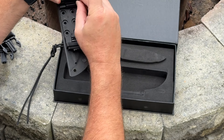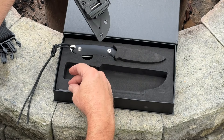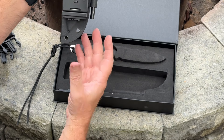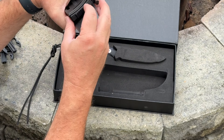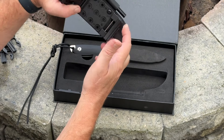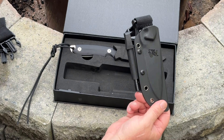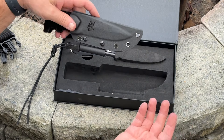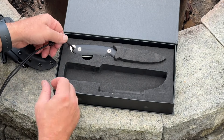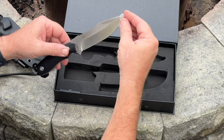I immediately noticed all the great extras. We have a belt loop carrier that can attach to the kydex sheath, and then we also have an adjustable one — which is just awesome. They actually thought, hey, let's not just give someone one, let's give them two. So we have two ways to hook this: a simple belt loop, or if you need an adjustable belt loop, you have that too.